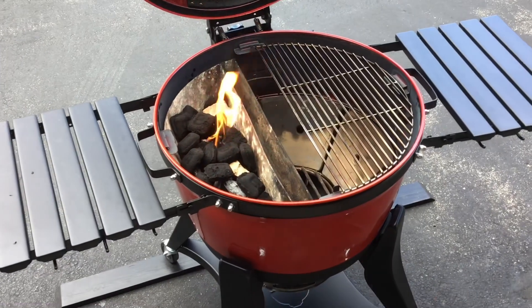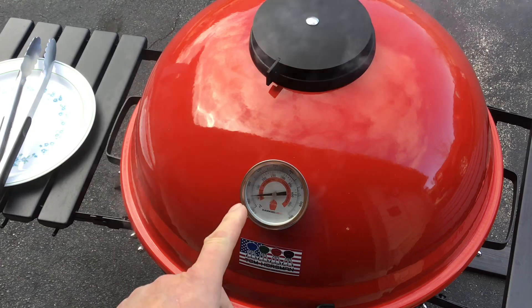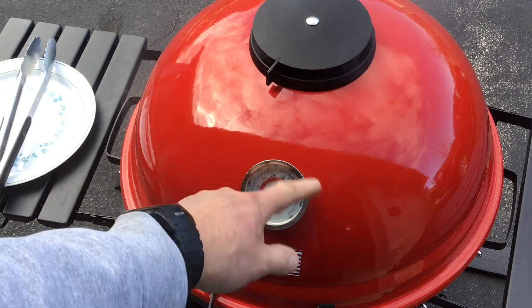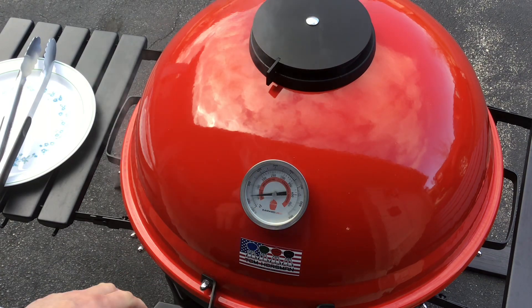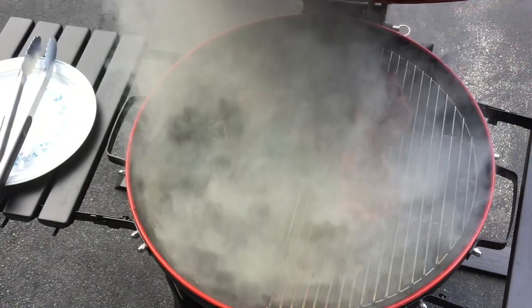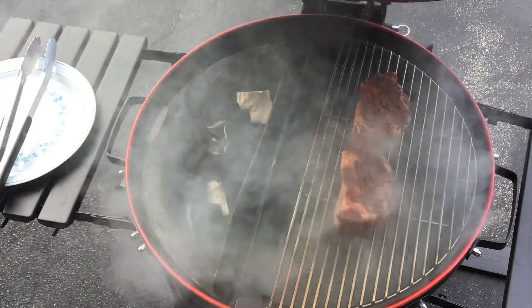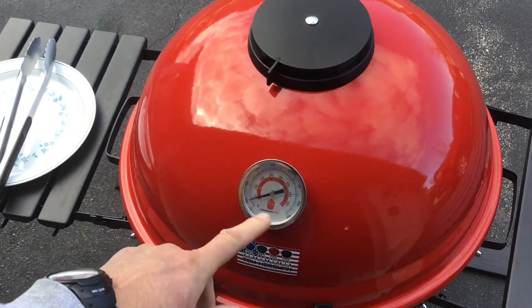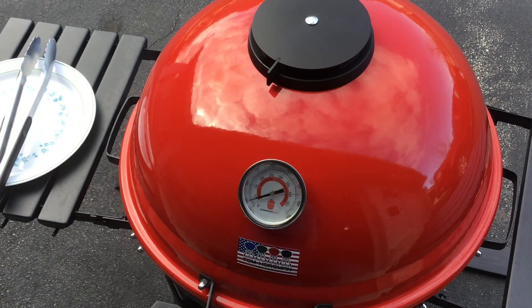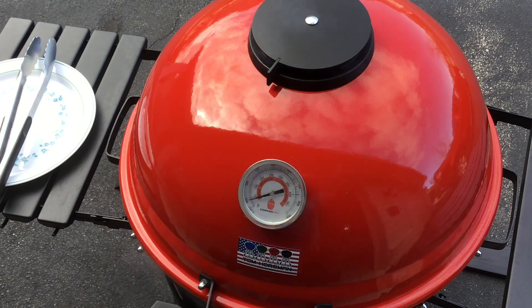Fire has started in the slow and sear. Let's go take a look at those steaks. Smoke is obviously rolling. Using the slow and sear, smoke's still coming out of there because of that extra hole. We've got our chuck steaks on there. We'll close this back up - like I said, about 105 degrees is what I'm going to do. I'll look at it in about 20 minutes and see what they're doing. Then we'll pull them off, open everything up, get that nice and hot, and cast iron sear them.